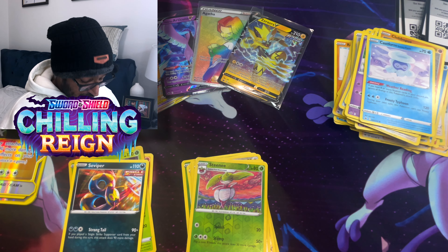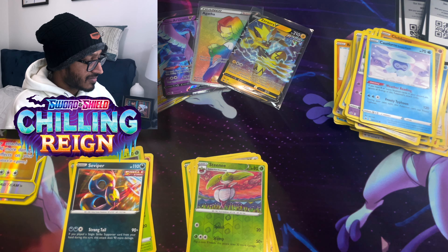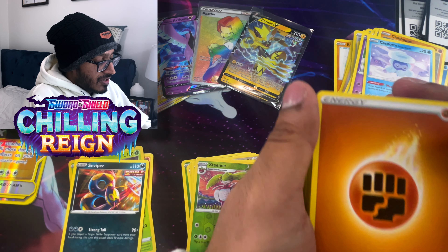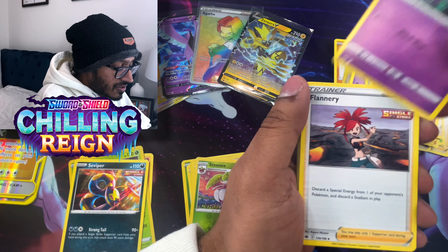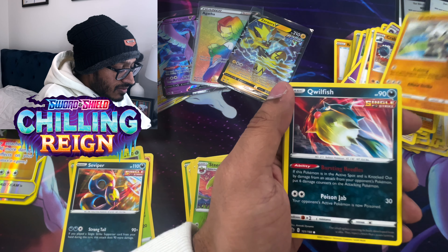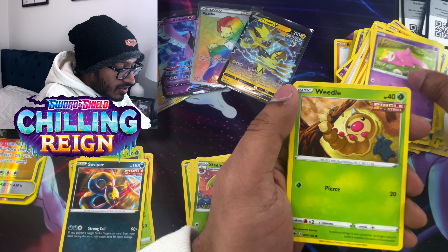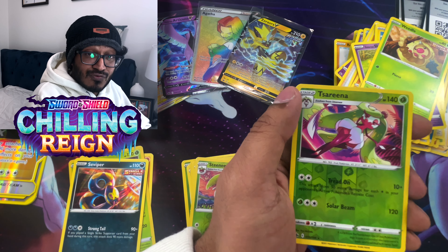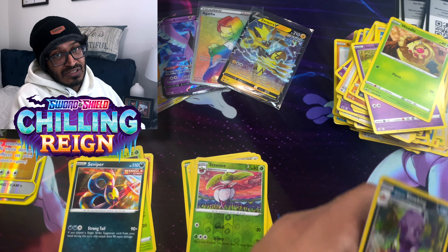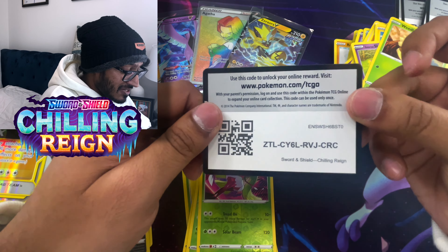Last pack for Chilling Rain — let's see what we get. Fighting Energy, Haunter, Flannery, Froslass, Kubfu, Qwilfish, Blitzle, Galarian Slowpoke, Weedle, Reverse Holo Serena, and a Holo Galarian Slowking. That's still a hit, guys! On to Evolving Skies — if we can get hits like that in Evolving Skies, I would explode.